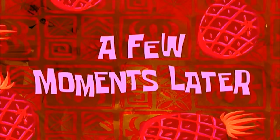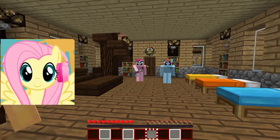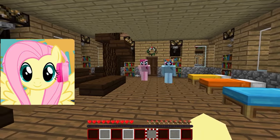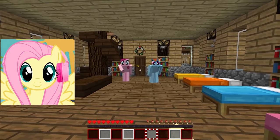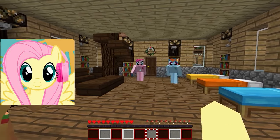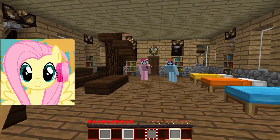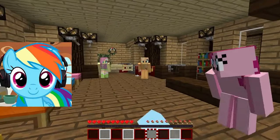A few moments later... Wow, guys, your gifts sound amazing. I'm happy for you. Now let's see what I have. Santa gave me a trip to an exotic country! I just can't believe my luck. I will be able to meet new cultures, explore amazing places, and enjoy unforgettable adventures. Thank you, Santa Claus, for this incredible gift. Hooray!